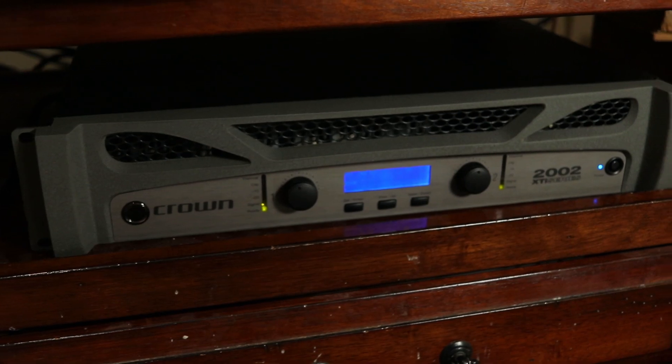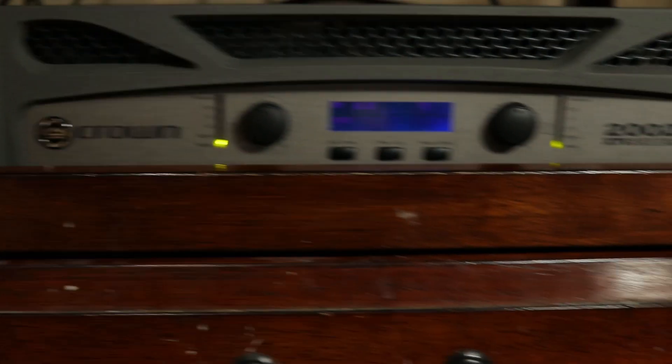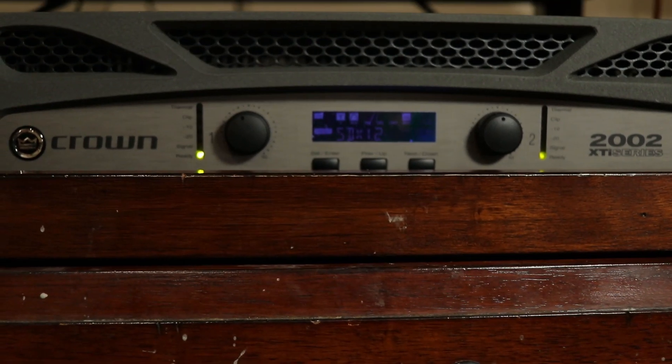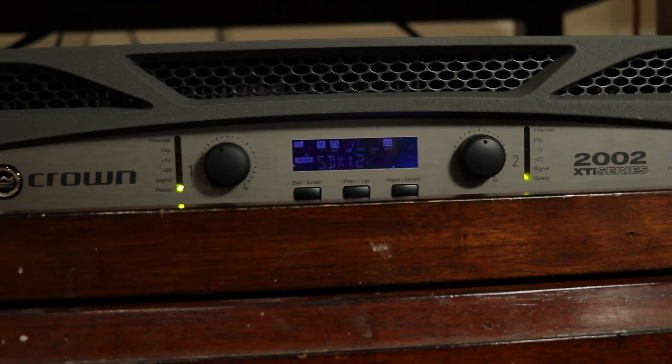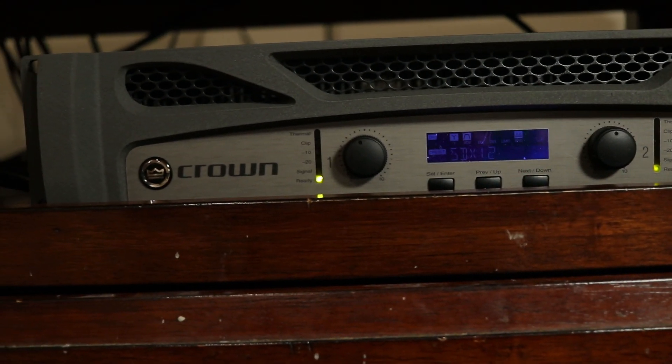Now that it's built, we have to decide how to hook it up. I use a Speakon connection to an external amplifier — in this case the Crown XTi 2002. This can easily power this subwoofer and has built-in DSP that I can save and label for each particular subwoofer I'm using.